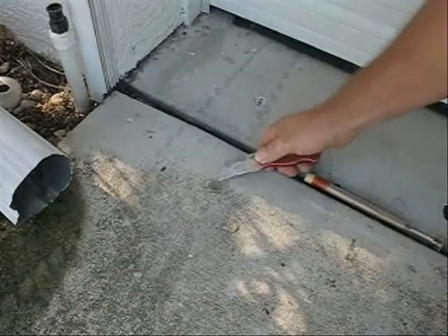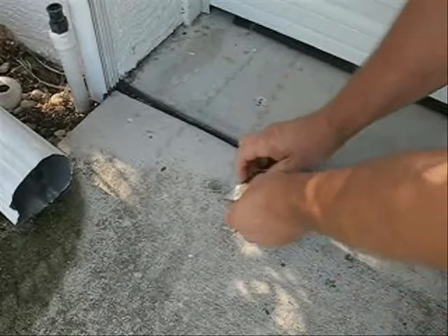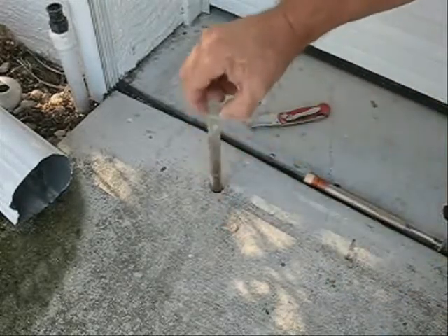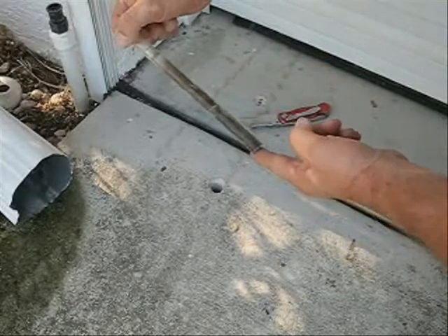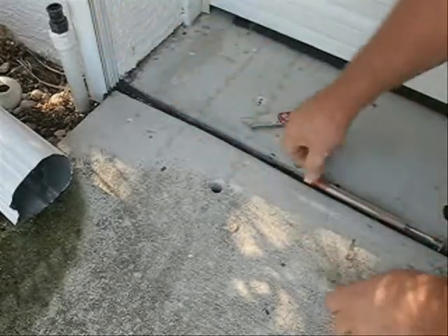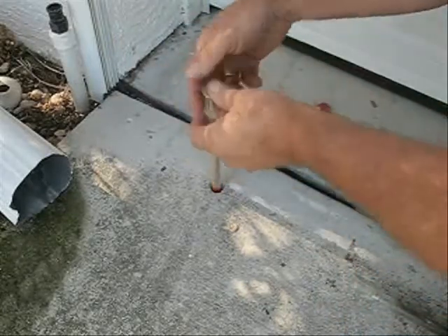We know she's got termites around here — everybody's got them. It pops right up with a little ease. There you go. You can tell the termites — you can actually see through it where the termites have hit this. Simple. I'll take my new alert and pop it right down in here.